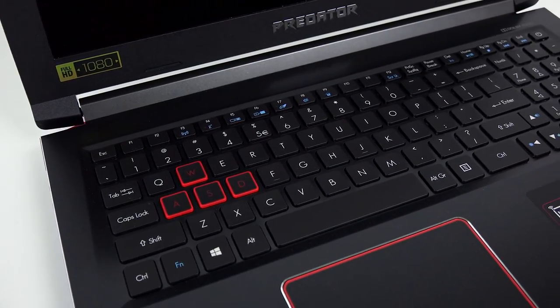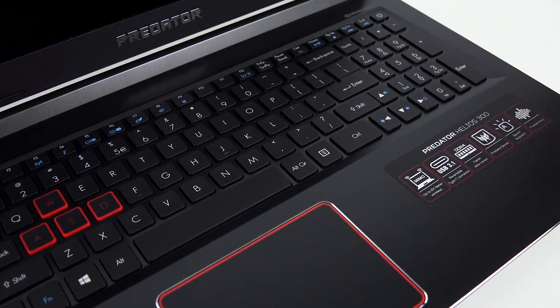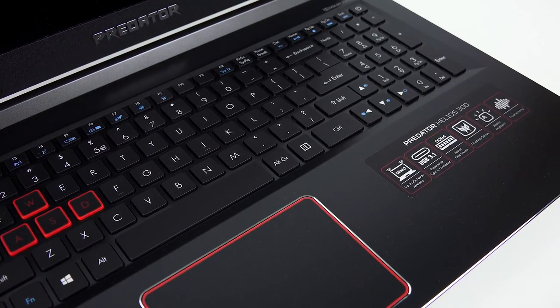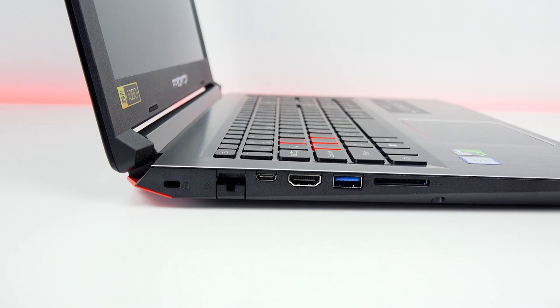You've got a full-fledged keyboard with num keys on the numpad on the right-hand side. The trackpad is towards the left of the keyboard, so that's something you might not like.